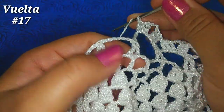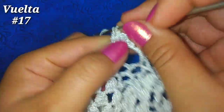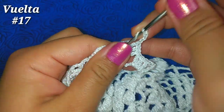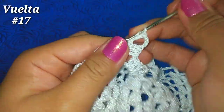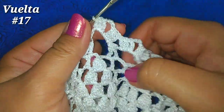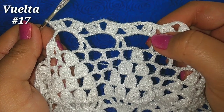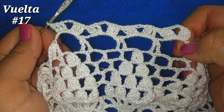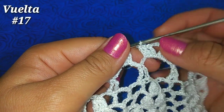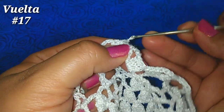Nuevamente directo de aquí, siguiente espacio de 7 cadenas, abanico: 3 puntos altos, 3 cadenitas y 3 puntos altos más. Vamos a tener un abanico sobre cada espacio de 7 cadenitas de la vuelta anterior. Continuamos así hasta finalizar la vuelta. He llegado al final de la vuelta, tengo mi último abanico. Directamente de aquí pasamos a deslizar en la tercera cadenita para finalizar la vuelta.